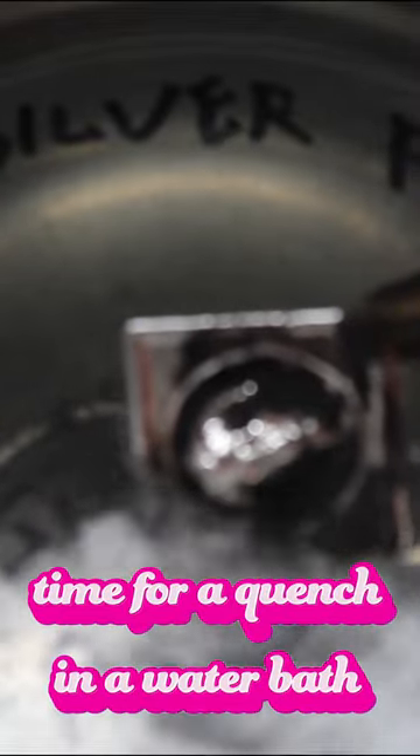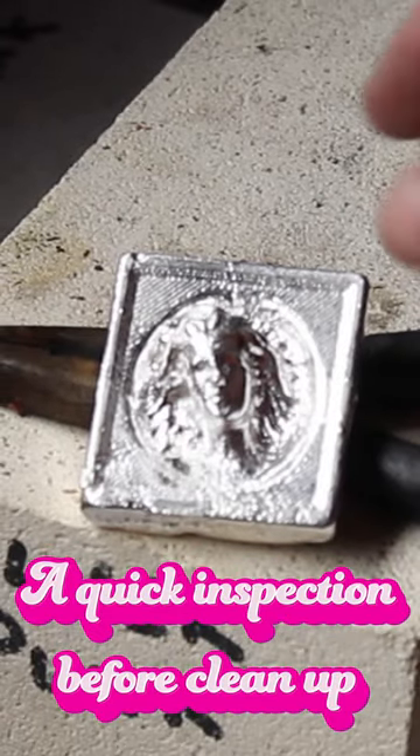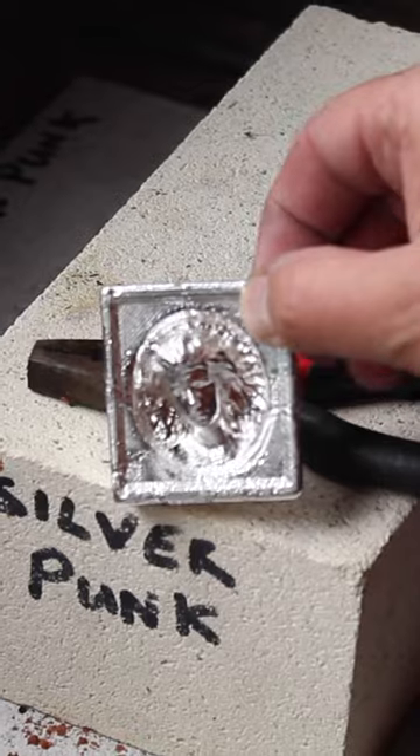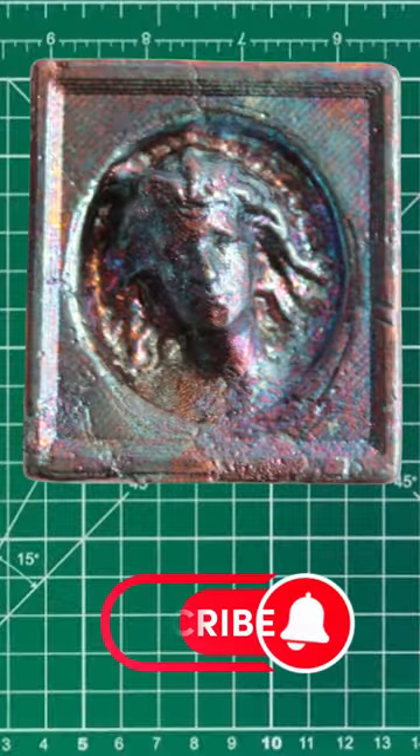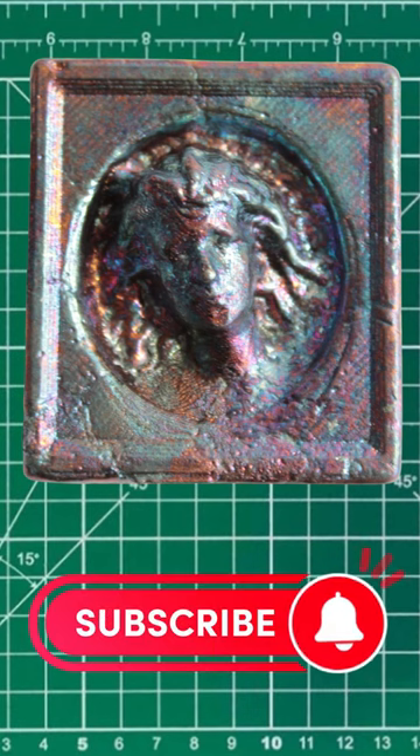In a water bath. A quick inspection before cleanup — toned up, pen looking good. Thanks for watching, Silver Punks! If you want more interesting silver pouring videos, don't forget to subscribe.